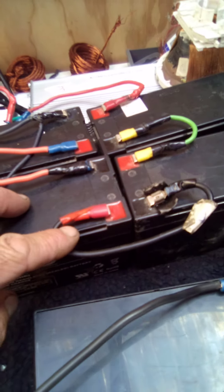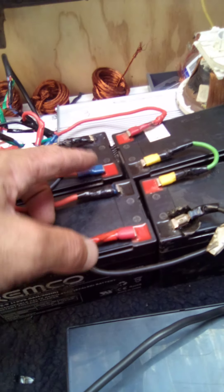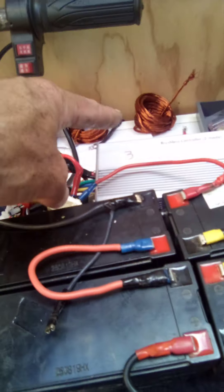4 batteries in series — positives to negatives — and then at the end you're left with a positive and a negative, and that goes to the controller.